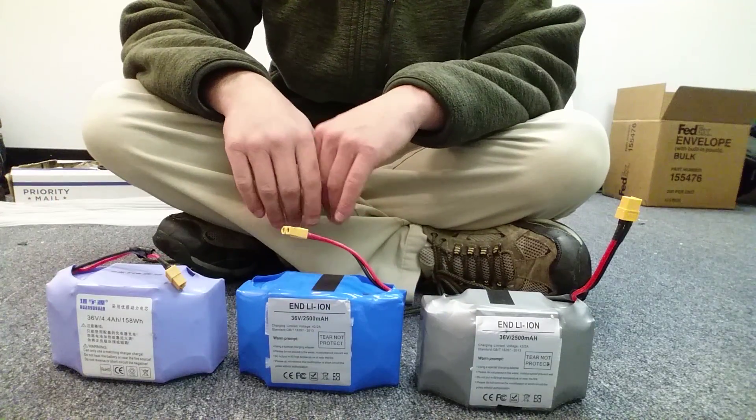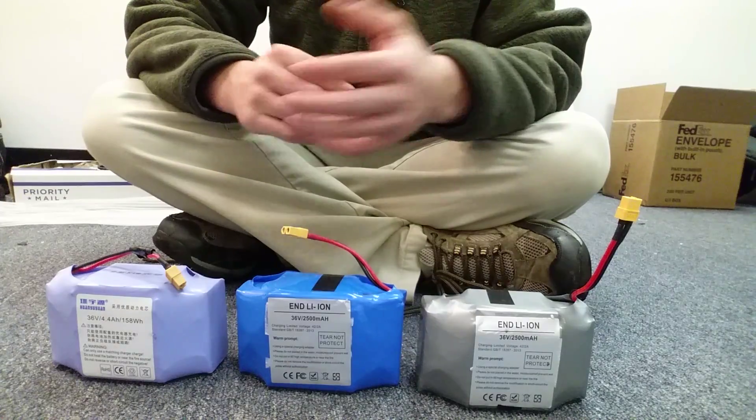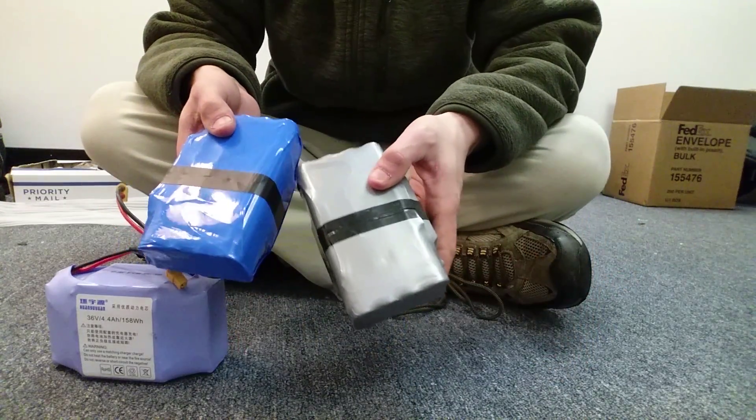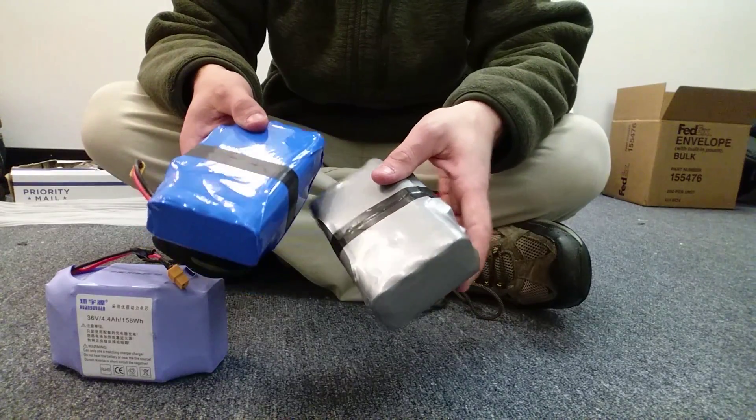In this video, we're going to be talking about batteries. I got these batteries from hoverboardscooterparts.com — feel free to check them out if you need a new battery. I actually cut these ones open. They said they had Samsung batteries, so I wanted to verify it, so I cut it open.